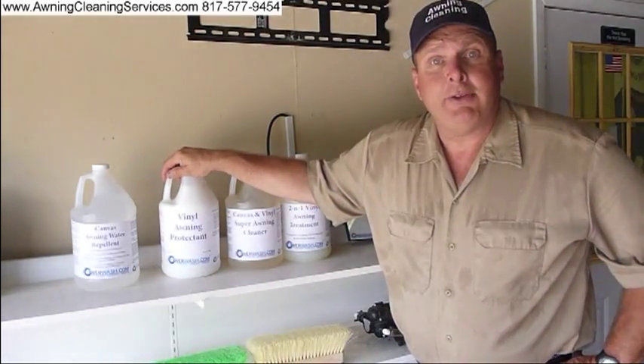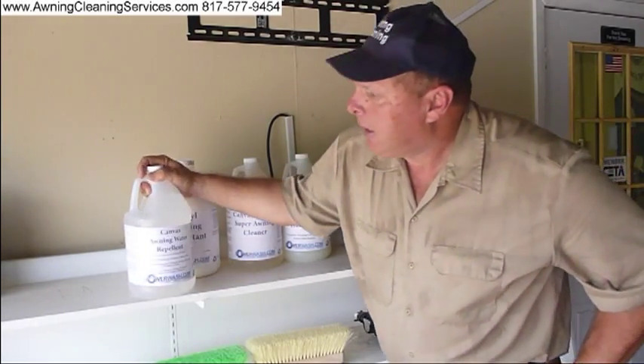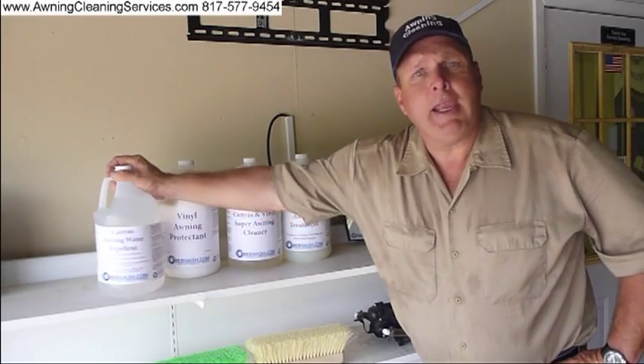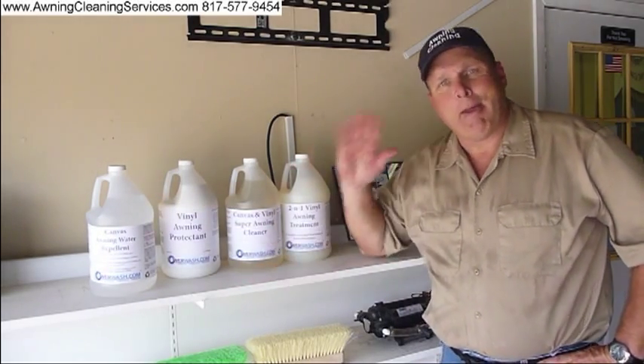Or if you've cleaned a canvas awning, after you've cleaned that, you'll want to apply a canvas awning water repellent — it adds water repellency back to the canvas. Anyway, thank you for viewing this video and as always, have a great day. Bye-bye now.